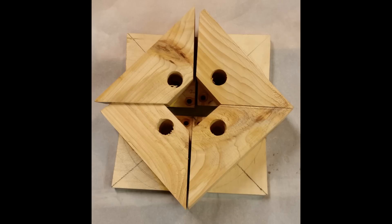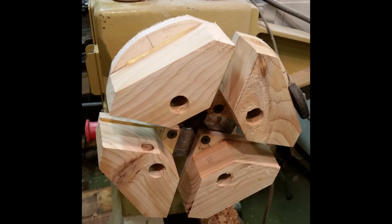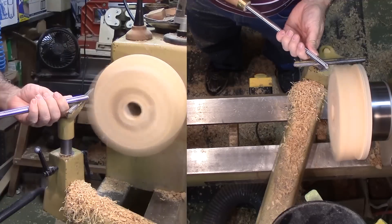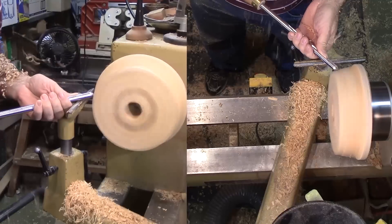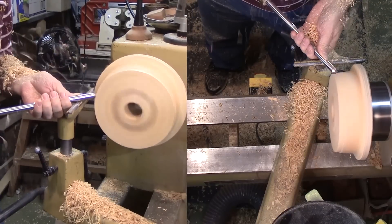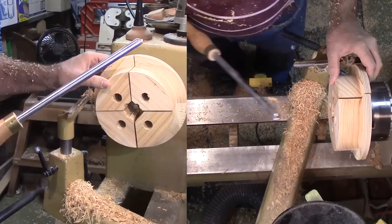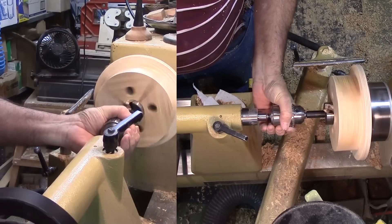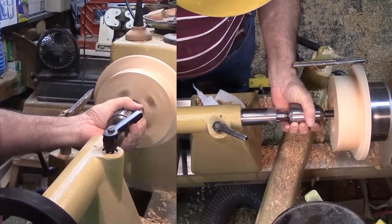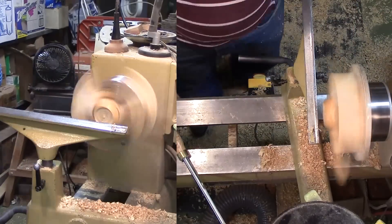A little trimming on the bandsaw makes the job easier later. Then the new jaws can be bolted to the chuck body and mounted to the lathe. Now I can pretend this is a turning project of its own — rounding off the jaws so they will not accidentally hit my hands. I also trimmed the plywood plate just a bit. Since the bowl is about 2 inches, I'm drilling a center relief hole just under that size. Just do not drill into the bolt heads attaching the jaws to the chuck body.